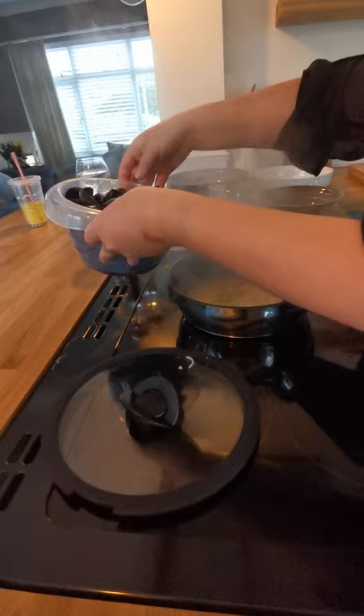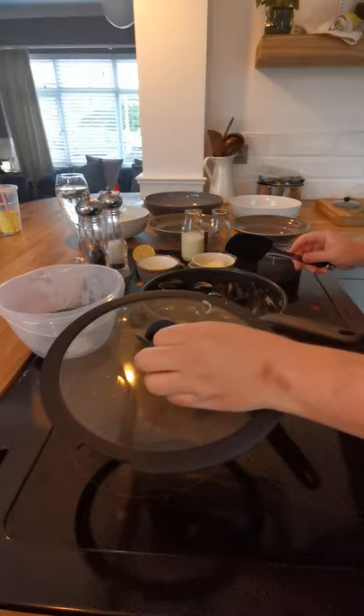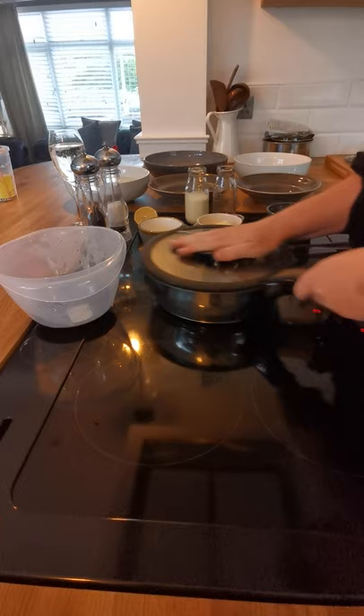We're going to put the mussels in now. They're going to sweat in here. We're going to put the lid on and give them three minutes.